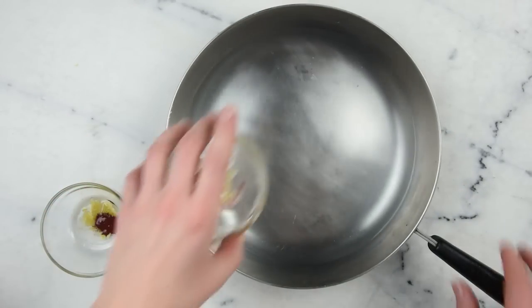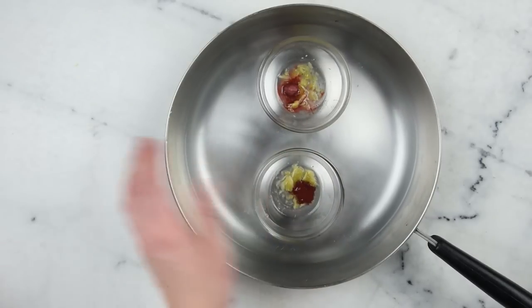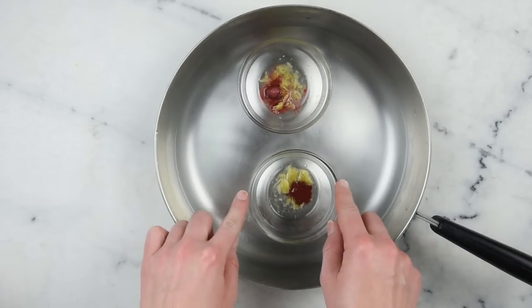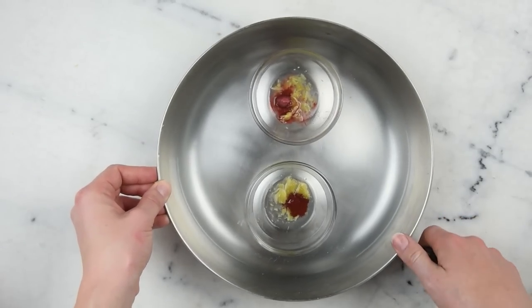I've got a wide, shallow pan with about two centimeters — about two-thirds of an inch — of water in it. I'm using less than I would with a lotion because these little dishes are much shorter. I'm going to pop this on the stovetop over medium-low heat for about half an hour to melt everything through.